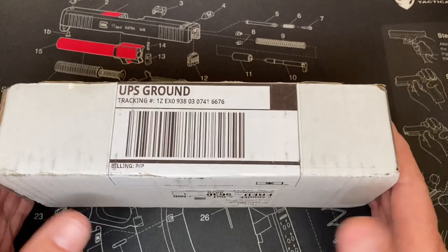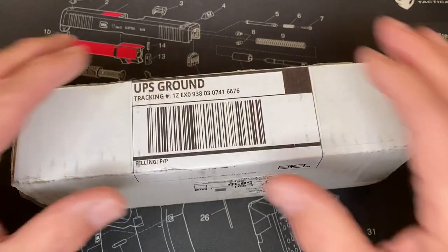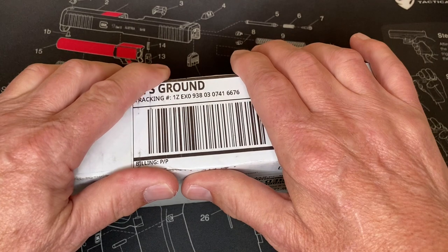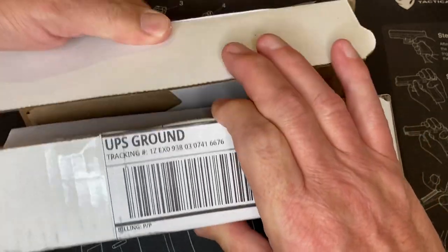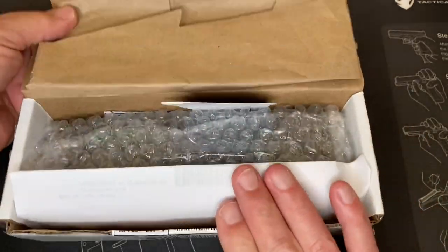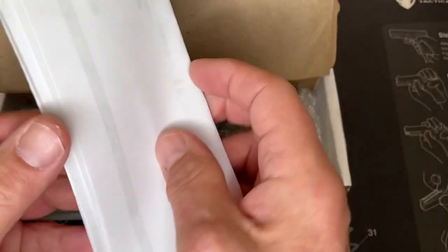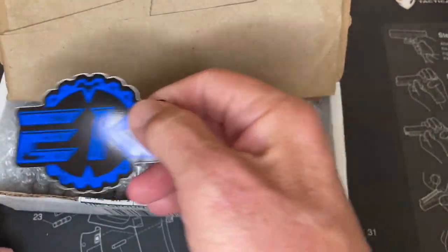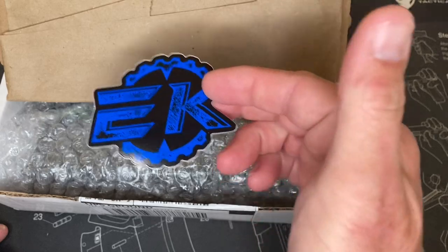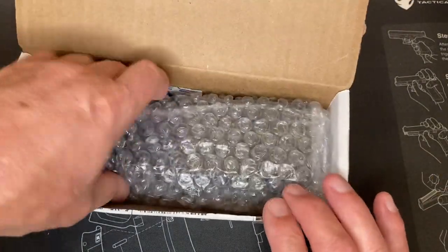Hey, Guns and Things here. I want to do an unboxing video tonight of a new knife that I got — it's a Protec Godson. I've already cut the box, so let me get going and open it up. That's the receipt — I got this at EK Knives. These guys are great: they don't charge you tax or shipping, and they ship the next day pretty much.